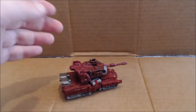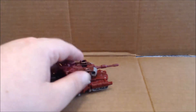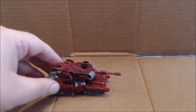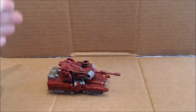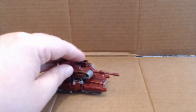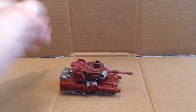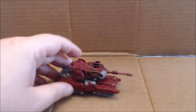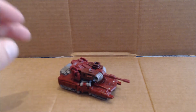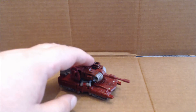Right off the bat, a sharp eye should be able to tell that Warpath is just a repaint with a new head of the Wave 1 Legends Targetmaster, Megatron. Kind of an odd choice — I mean, yes, they were both tanks, and in vehicle mode it looks very nice, but as you'll see in robot mode, the aesthetic is much more Megatron than it is Warpath.